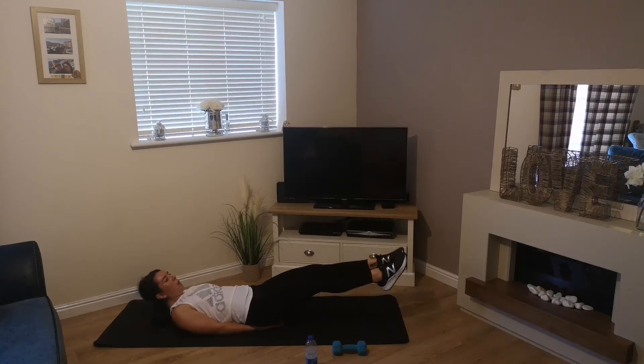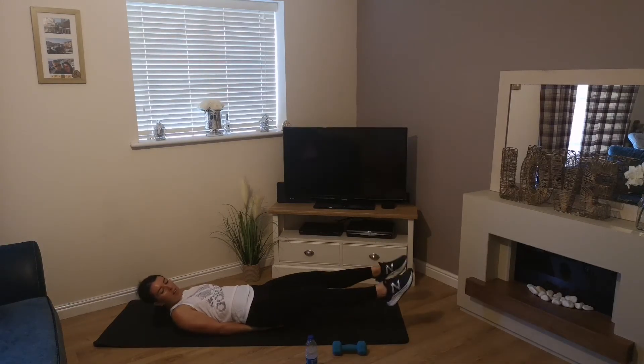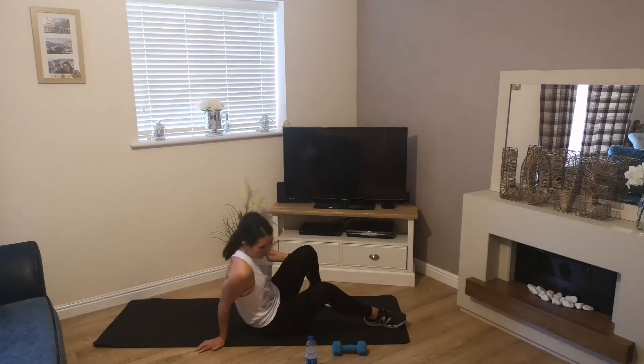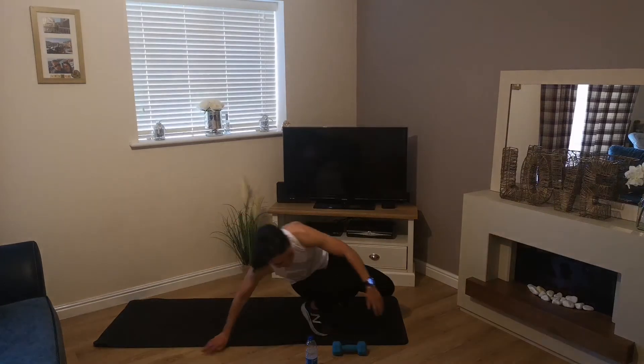4, 3, 2, 1 — and relax. Awesome effort there guys! Let's take 60 seconds now — a little break before we add all 8 exercises together and do it as one big round.